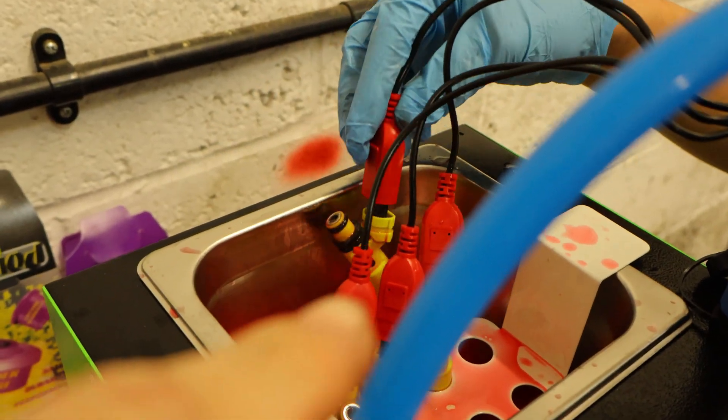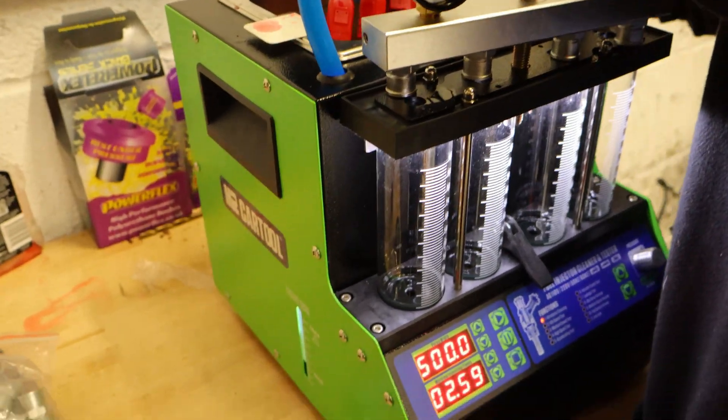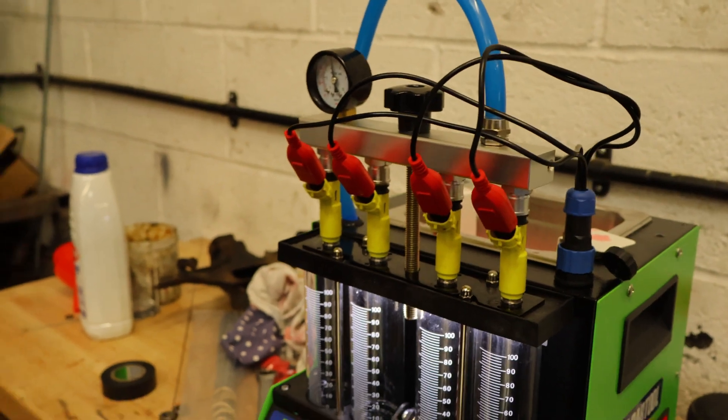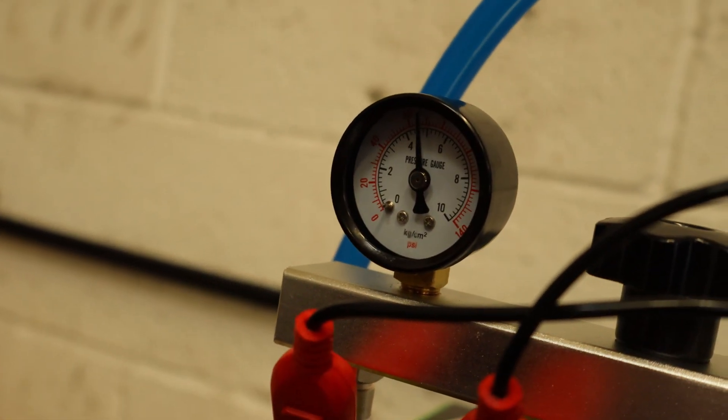Plugs on the injectors. We're just doing a leakage test at the moment just after the cleaning, just to make sure there are no leaks.